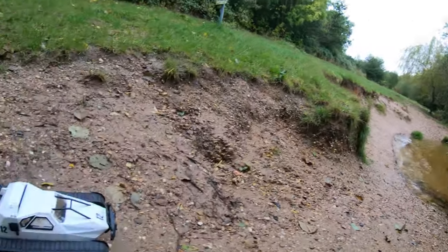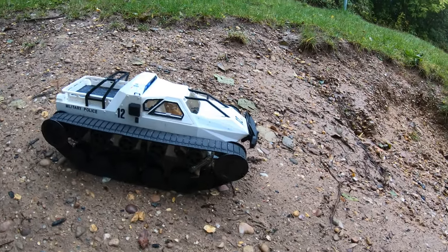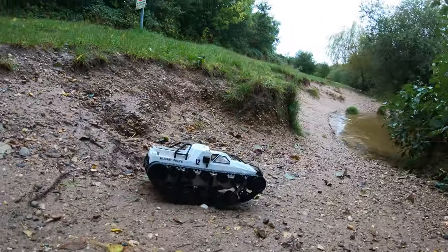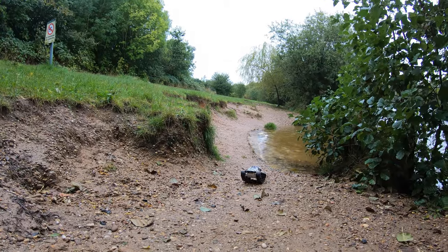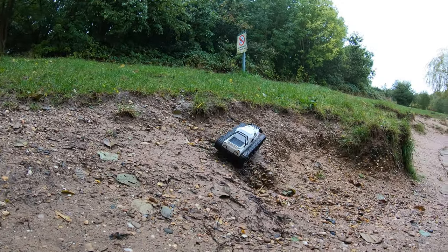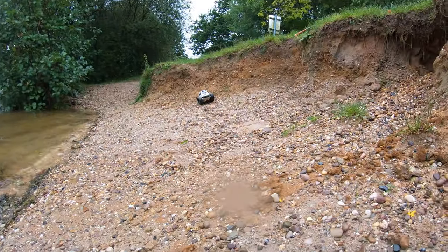Here we go — giving it a test with that 2S LiPo. I also found a nice spot with some water so we'll try out the waterproof electronics. As you can see with the LiPo, it's now got a bit more punch and it looks like a bit more speed too.